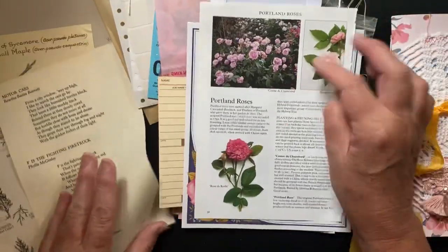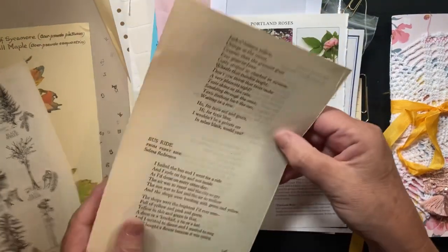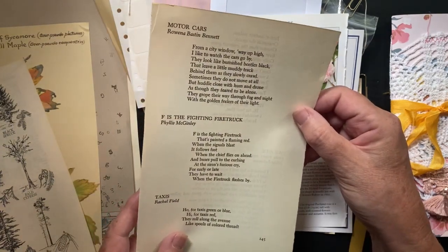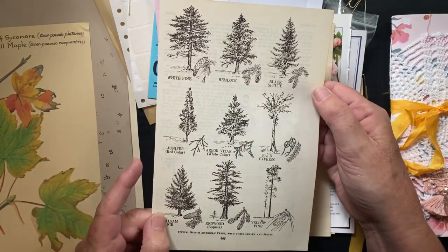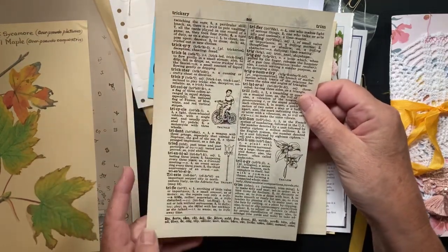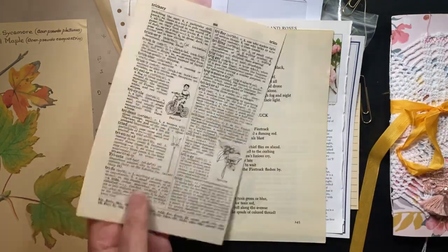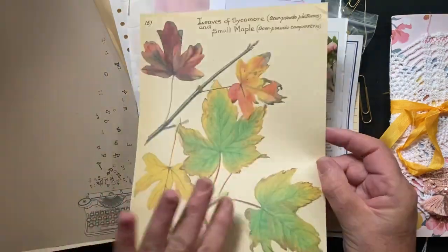I can't wait to play around with this kit. She included a poetry page — mine looks like it has some children's poems. I could alter it or just collage with it. There's also a really cool dictionary page — I love the one I got because of the trees on the back. And another Edith Holden book page.